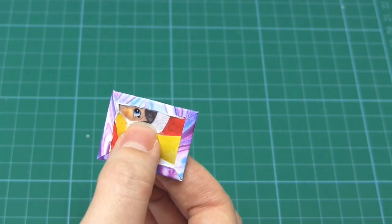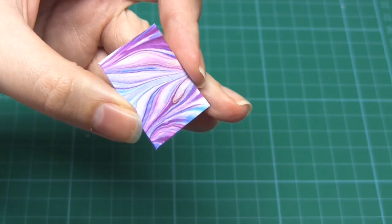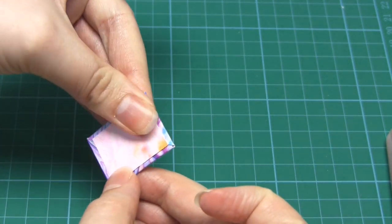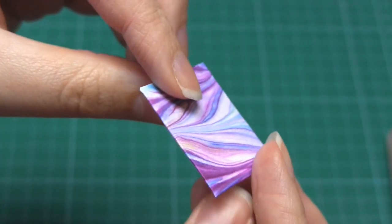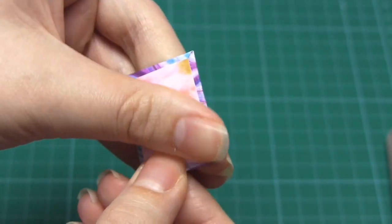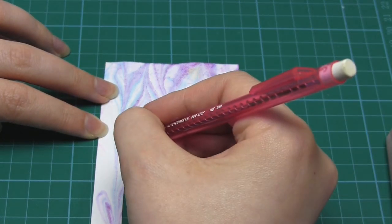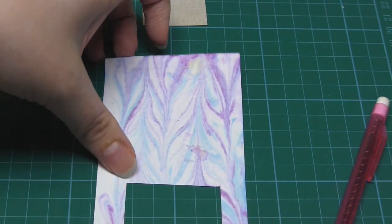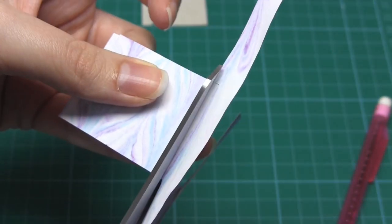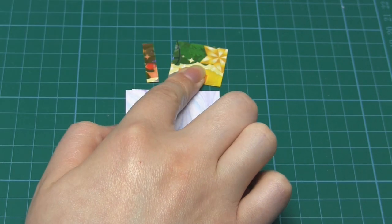You then need to cut out a rectangle of paper, either from the paper you've already used or from a contrasting piece, slightly smaller than the book cover. Glue this to the inside of the cover and leave it to dry. You then do exactly the same for the front cover except you leave a gap between the two pieces of card. This gap should be just enough to allow the two pieces of card to hinge against each other — equivalent to the thickness of the card. Cut out more than enough decorative paper to cover the card, then tape or glue the pieces of card to the paper, making sure to leave that slight gap.